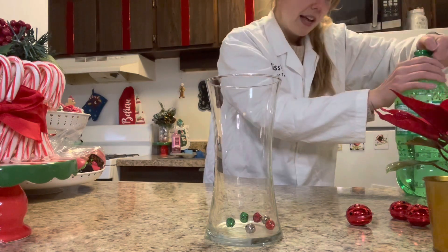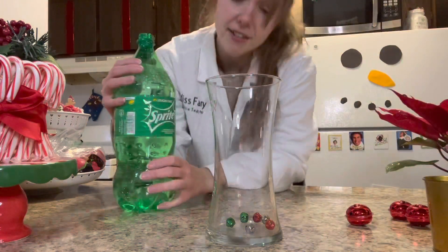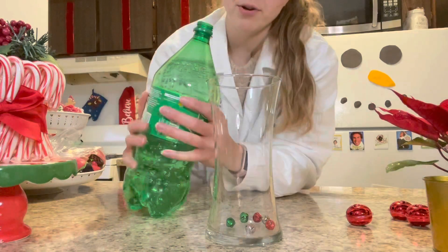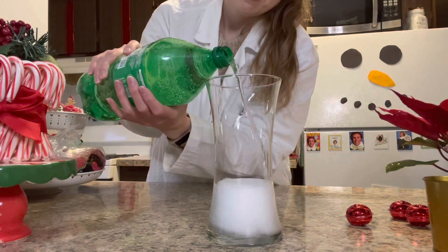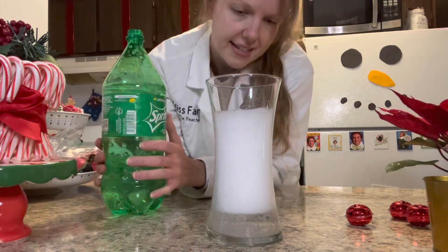I just left my soda at room temperature — I don't know if refrigerating will make a difference. Once again, you can experiment yourself and find out if you'd like to. All right, let's pour this in here and watch and see what happens. We're going to pour it up — it'll go up. Okay, let's see, let it fizz out.